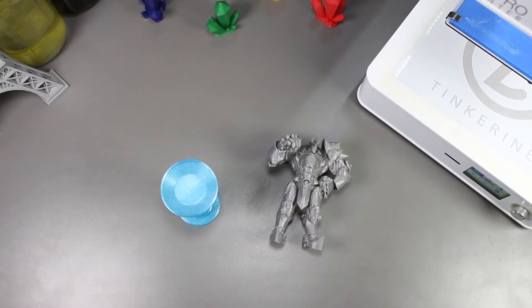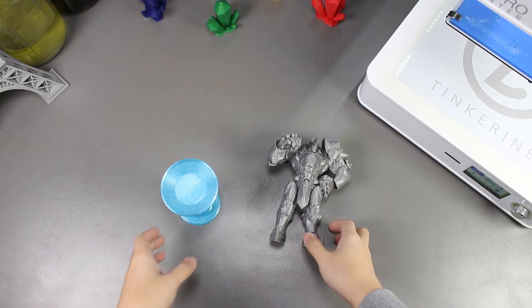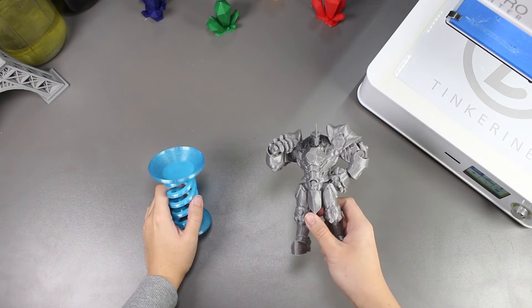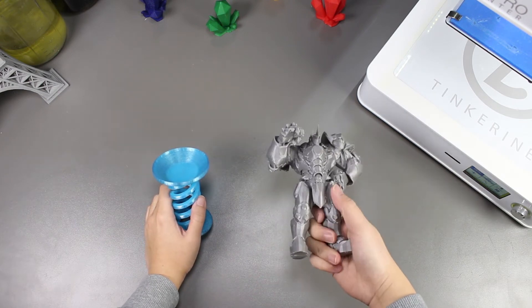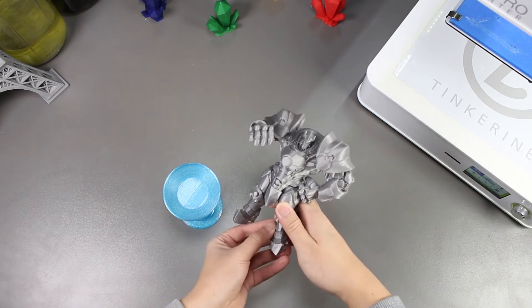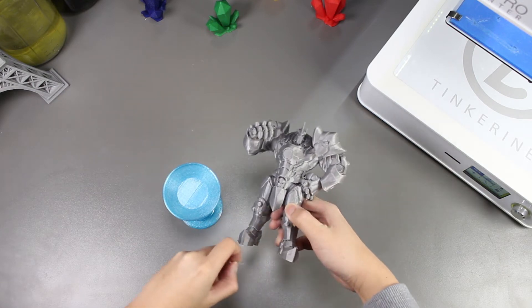Well, there we have it. We tried putting our 3D printed PLA prints into the freezer to find out whether or not it would be easier to remove the supports. And it actually doesn't work. I guess we just gotta keep looking for new ways to remove support efficiently, easier, and cleaner.